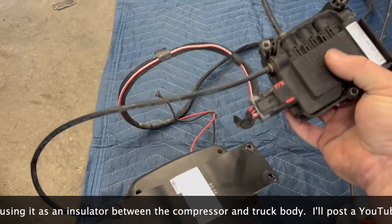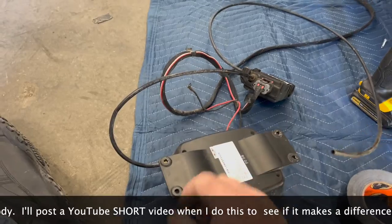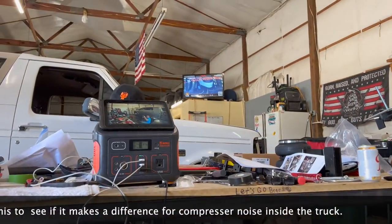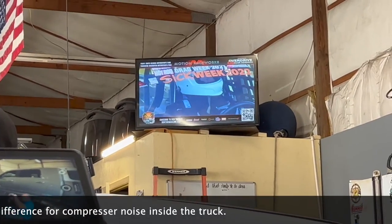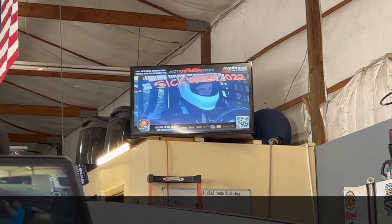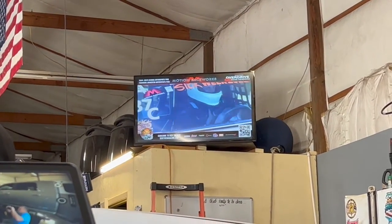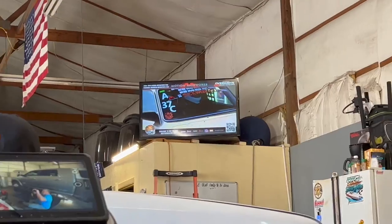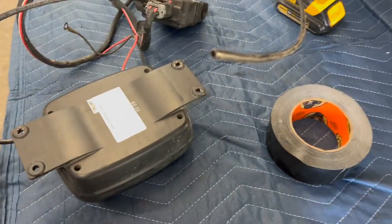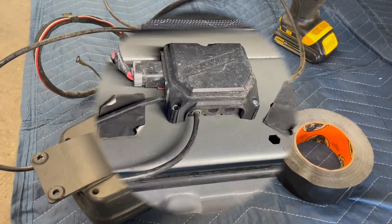On the back of the valve controller for the airbags, this also helps. Meanwhile, they've got Sick Week on the TV and it is awesome — they just had the Star Spangled Banner and pledge of allegiance, and the drag racing has been epic. A little bit of distraction while I'm working, but let me show you underneath the truck where this is going to go.